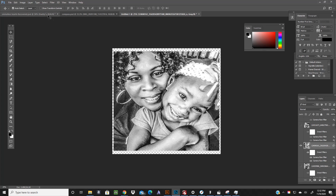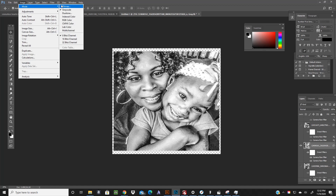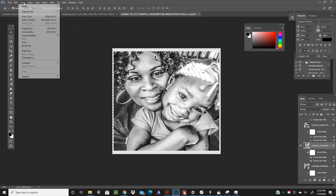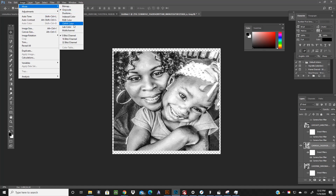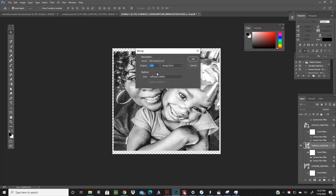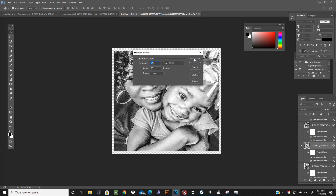Go up to Image > Mode and make it grayscale first, then Image > Mode and Bitmap. It's going to make you flatten layers. For DPI I leave it at 300, and where it says Diffusion Dither I'm going to change that to Halftone and hit OK.